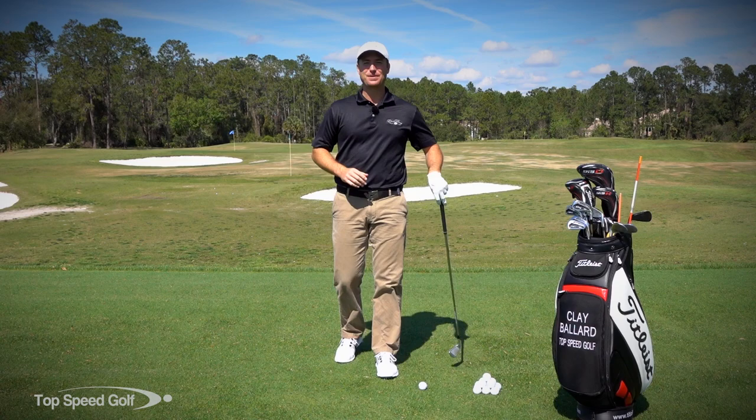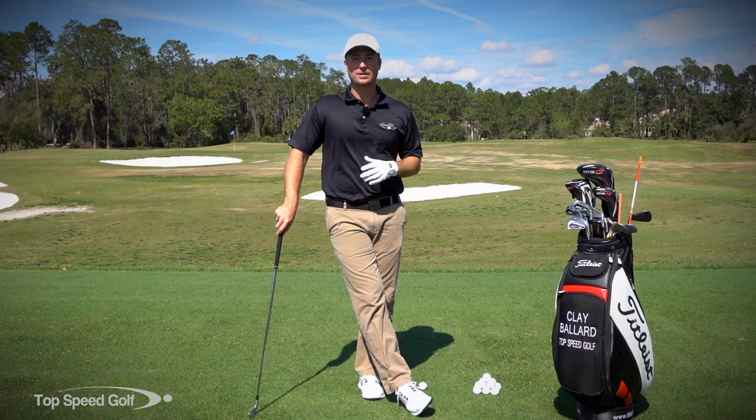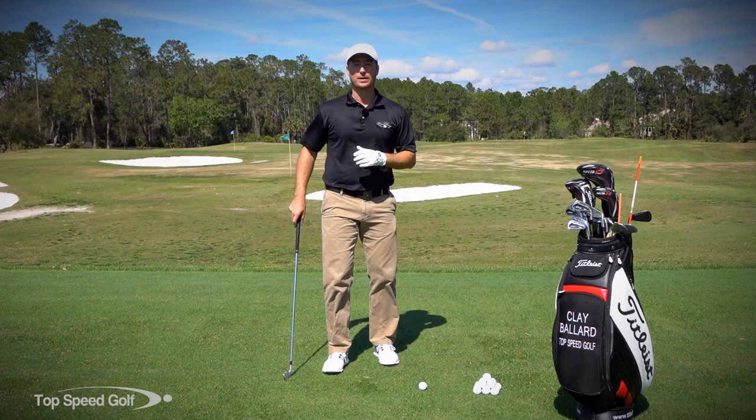Hey guys, great to have you here again today. We're going to talk about a great drill from a coach called Pete Cowan. Pete's kind of the main guy over in Europe — coaches Hendrick Stinson, tons of guys. If you look up his name, you'll see a laundry list of the top PGA Tour players from overseas that he's worked with, Hendrick Stinson being one of the top guys.